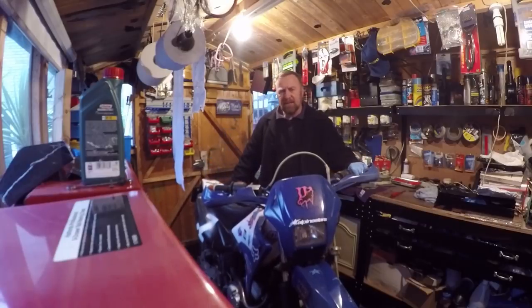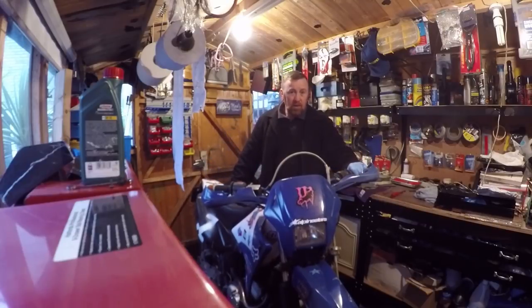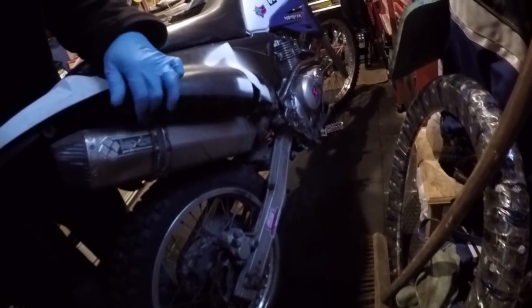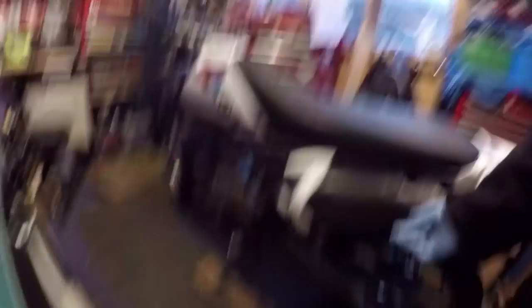You sit quite high on these. This one's got the knobbly wheels — so little knobblies on the back as well. The long old chain on these is something that you have to keep an eye on. This one's got a sports exhaust and is in pretty poor condition for the panels, which is odd.